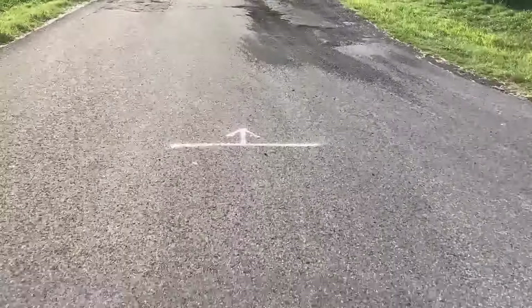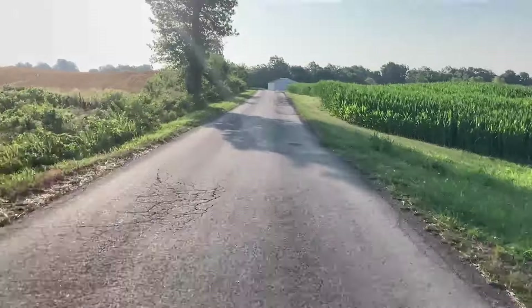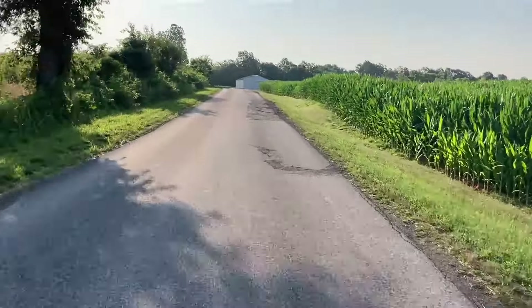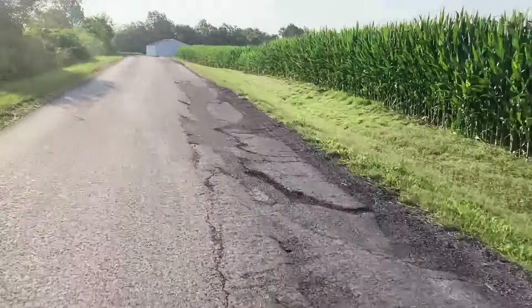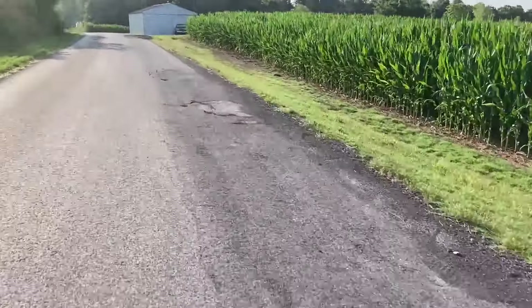I saw this sign on the road the other day and I got so excited — that means they're going to put new blacktop on here. As you can see, this road is really bad. Like this area here, you always get over in this lane to get out of all these big holes, and then a car comes around the corner and I have to slam back into those holes again.